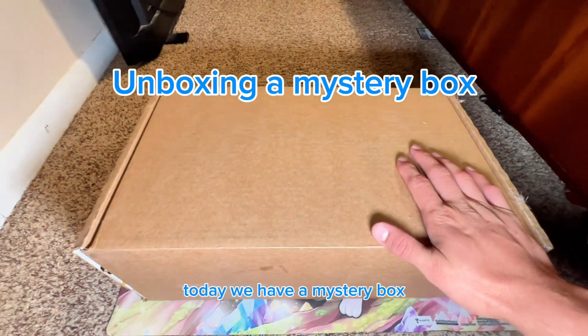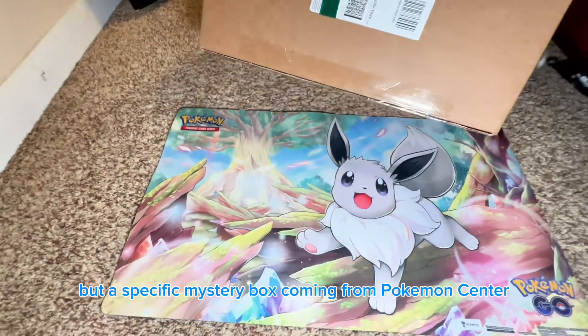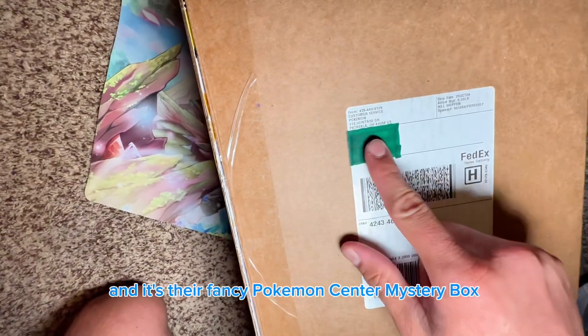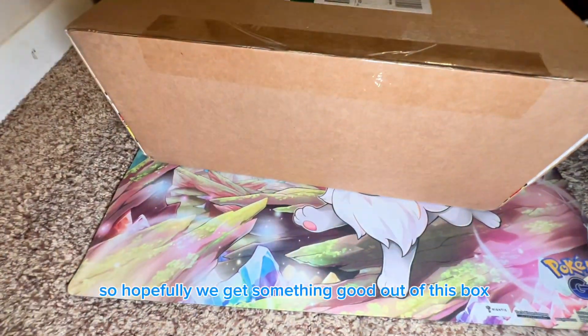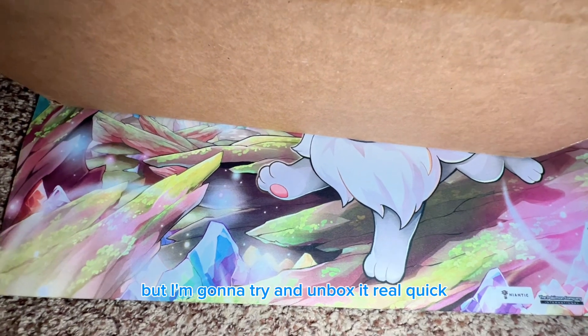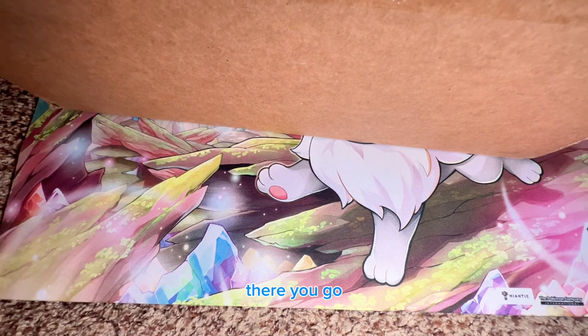Today we have a mystery box — a specific mystery box coming from Pokemon Center. It's their fancy Pokemon Center mystery box, so hopefully we get something good out of this. I'm gonna try and unbox it real quick, let me find the scissors — there we go.